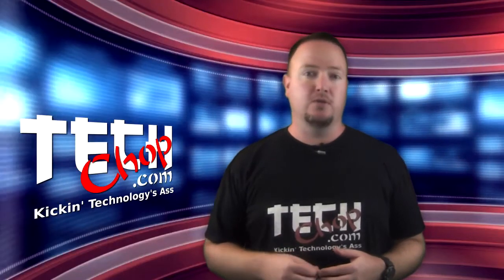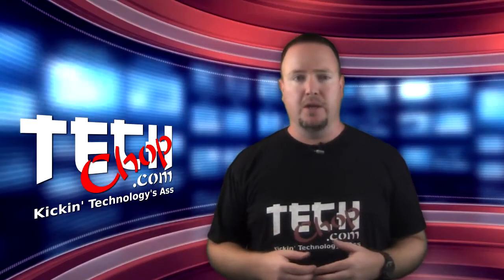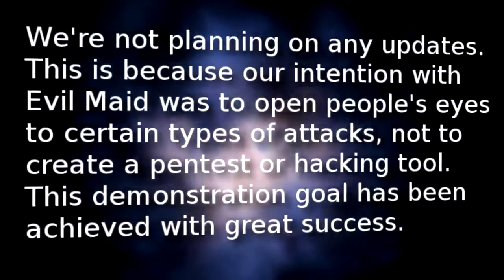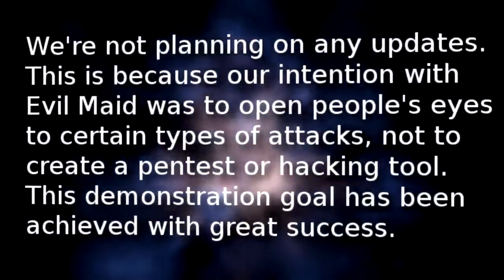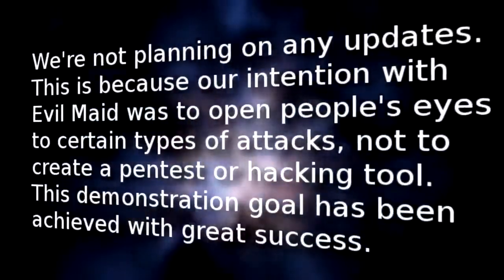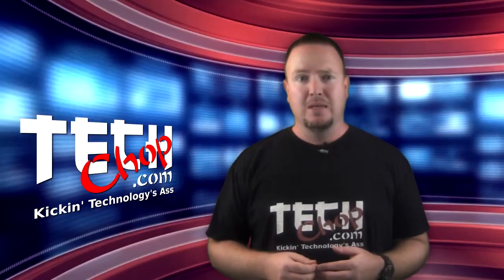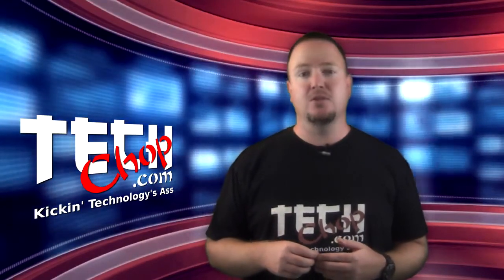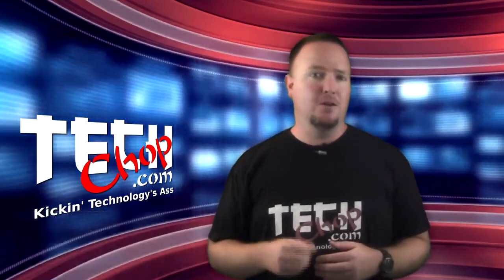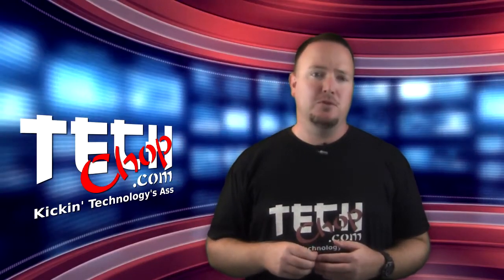I emailed Joanna Rutkowska, the creator of EvilMaid, and told her of my issue with 7.1 Alpha and asked her if she was planning on updating EvilMaid. Damn shame, right? It really is a pretty badass tool. The source code for EvilMaid is available at the link below, so if any of you coders want to take up the baton and run with the EvilMaid project, now is the time. It would be great to see future versions of this tool out there.